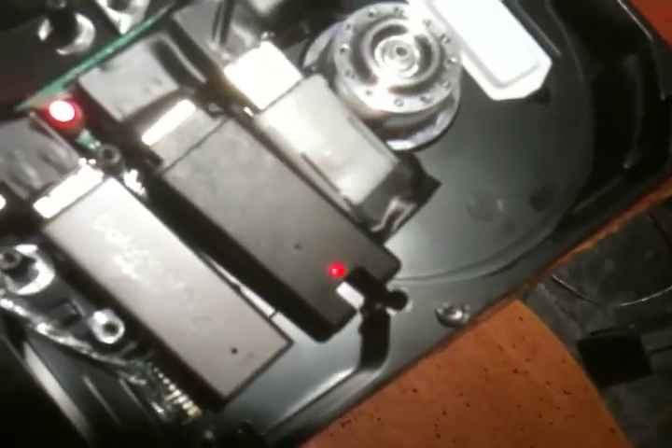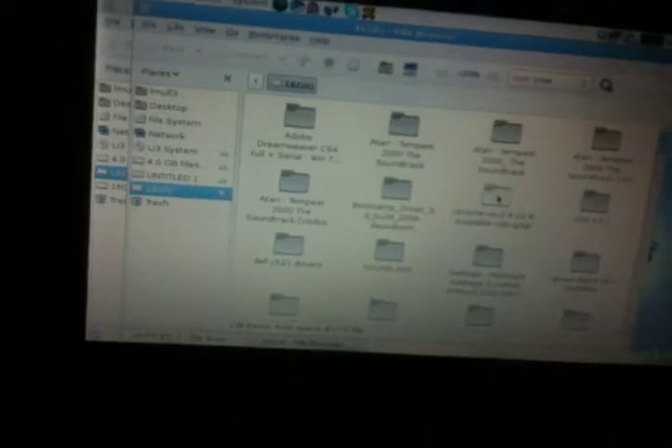A flash drive array, actually. So we have my netbook here, and we'll plug this in and see what happens. We have the LEDs — all these flash drives are working. We got three windows up on the screen: a 4 gig drive and a 16 gig drive with a lot of stuff on it still.